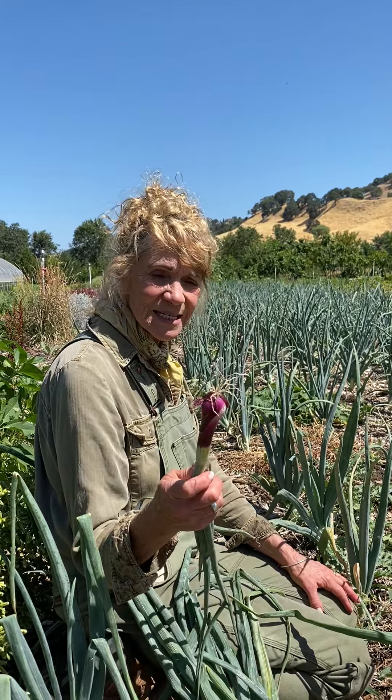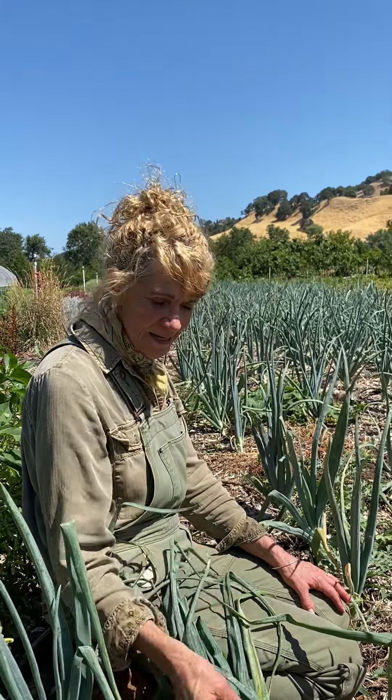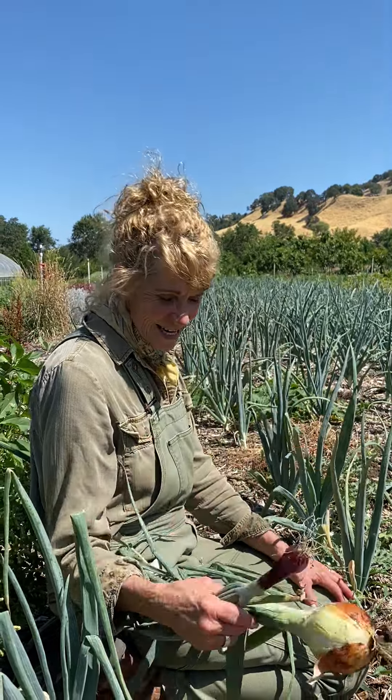Pretty soon it'll be harvest and we'll be out here harvesting these and drying them. We'll have them in the store — there are some actually in the store now. You can see we have a small red onion here and a big white onion — it's amazing!